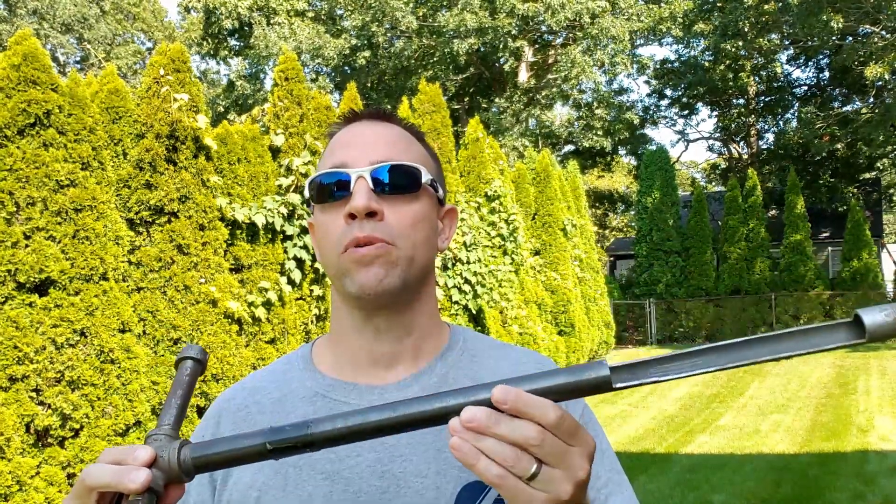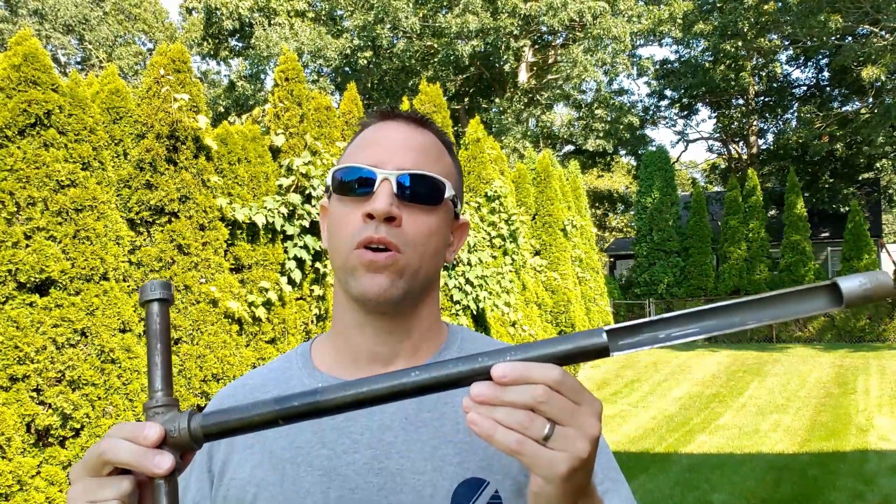I actually made this probe because the ones online I saw were overpriced and kind of flimsy. So keep your eyes out — I'm probably going to be making a video on how I made this.